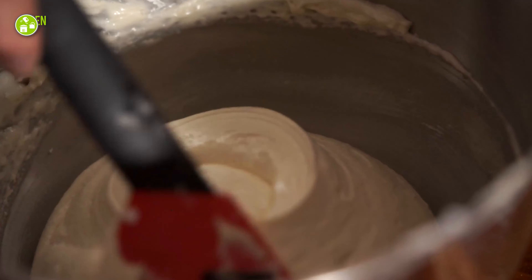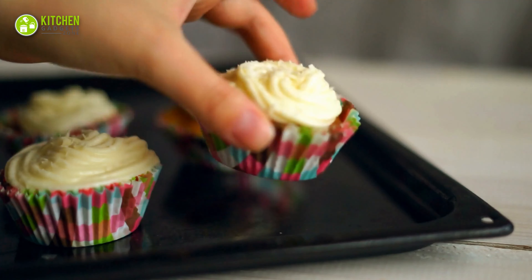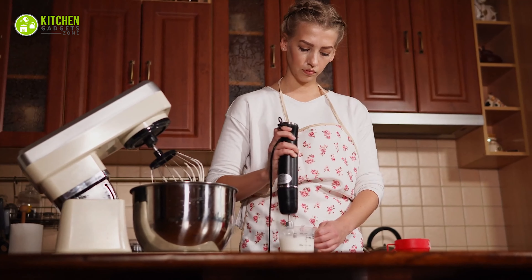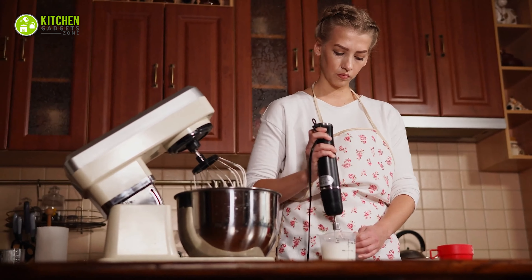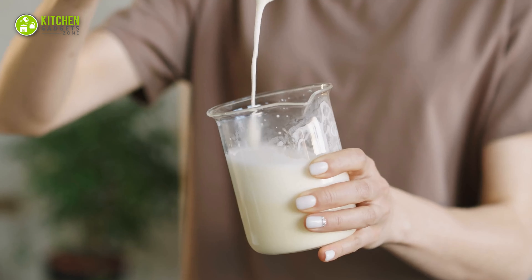Do you feel intimidated to make Swiss or Italian meringue buttercream? As practice makes perfect, you can practice such meringue-based frosting in small batches at first. However, as a beginner, you may not need a full-size stand mixer, and a hot whisk is too tedious to work with. So what can you possibly do?